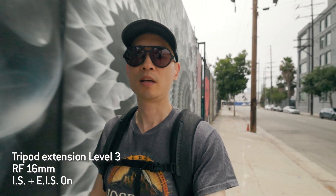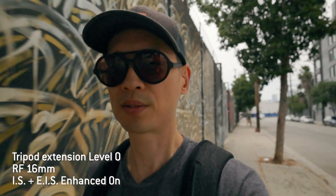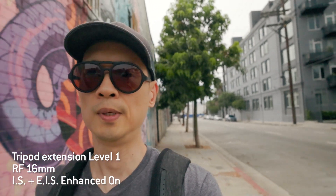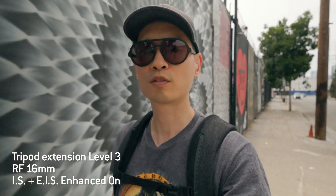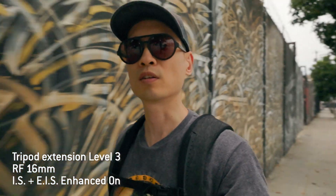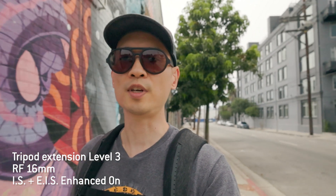This is what digital IS enhanced looks like with the tripod leg not extended at all, just holding it by the base. Then with one level extended, two segments extended, and finally fully extended. I think this is the biggest advantage of having this tripod handle — you can use enhanced digital IS and still have it far enough to see your face and your surroundings.